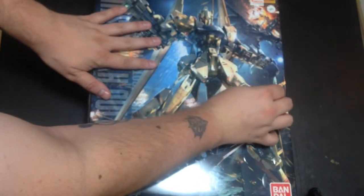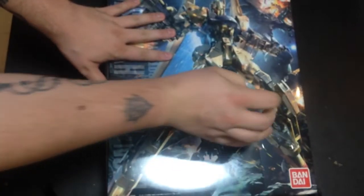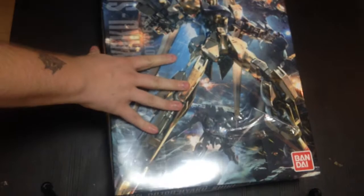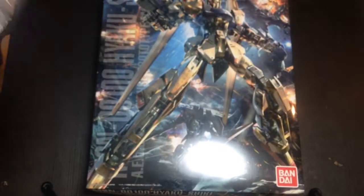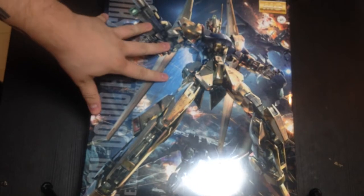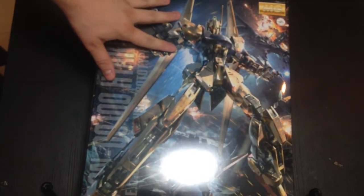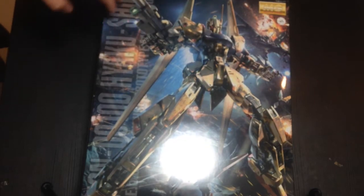This is an update of an older MG, brought in line with all of the more modern MG kits. And if the more recent remakes I've seen — like the Aile Strike and others — are any indication, this should be a pretty good kit. So let's take a look-see.